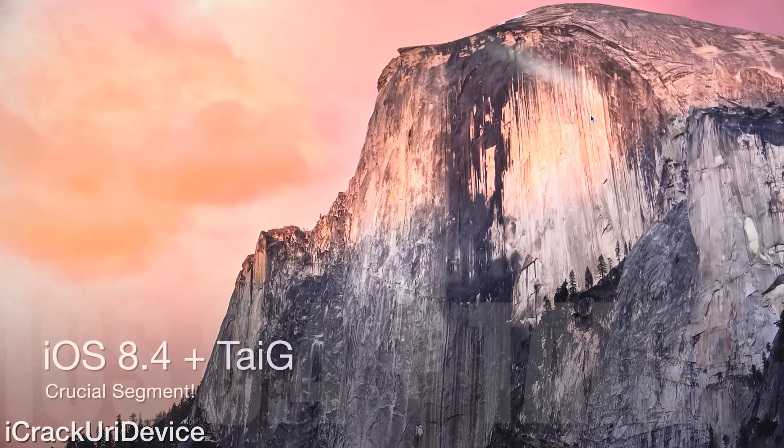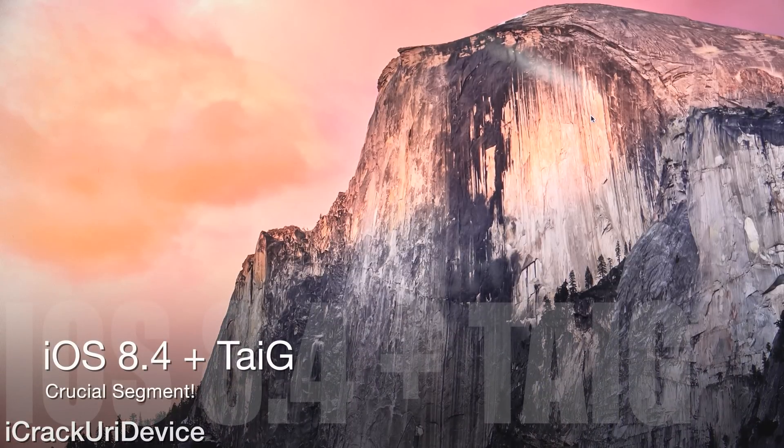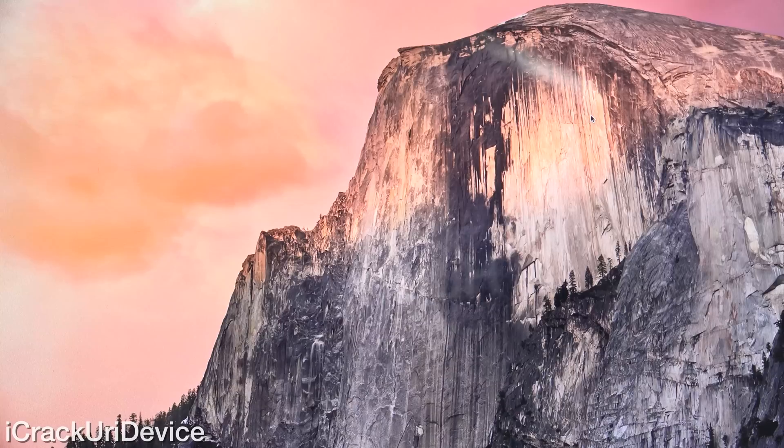Earlier today a group by the name of PP released a jailbreak. They utilized Taiji's exploits, so they're not their own exploits and they just rushed for a buggy release. Now if you happen to jailbreak with PP, I definitely recommend restoring and utilizing Taiji.